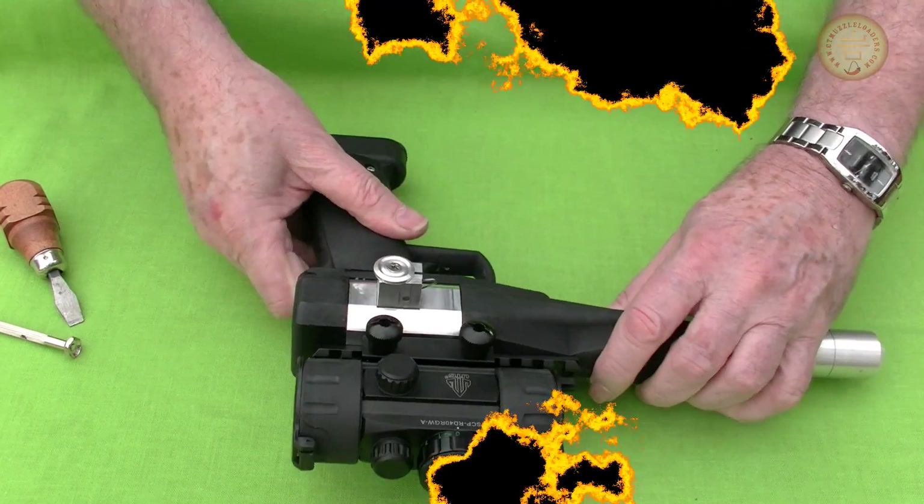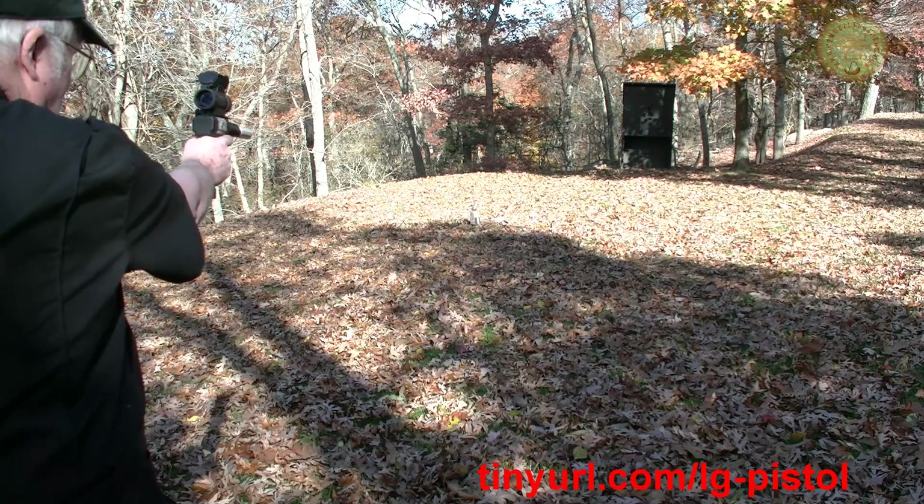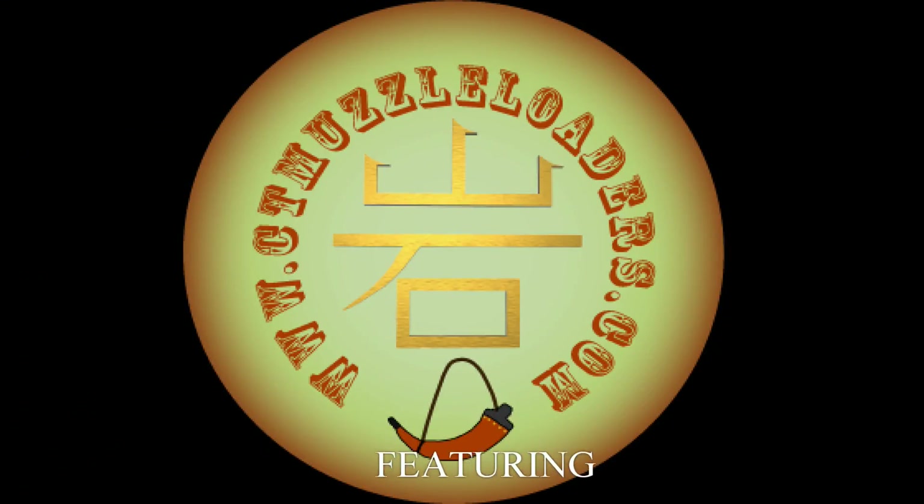Here's what it was made for — plinking cans or even indoor shooting. For more details, please visit the website. And if you haven't already done so, see part one of this video.